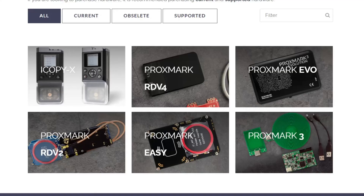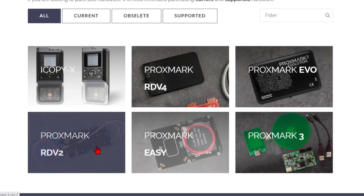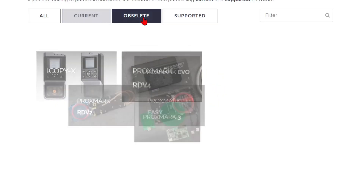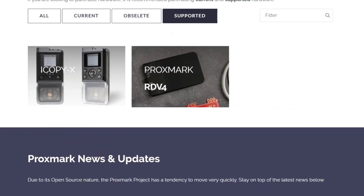It is important to know that there are multiple Proxmark hardware versions through the years and some of them are obsolete, like the Proxmark 3 Easy, and they are cheaply available in stores like AliExpress.